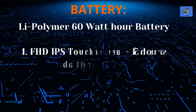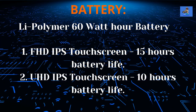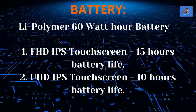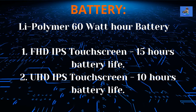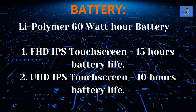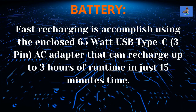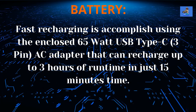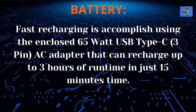The battery is an integrated lithium polymer 60-watt-hour battery. Battery life breaks down by display: if you purchase the FHD multi-touch IPS screen, battery life is up to 15 hours; if you purchase the UHD multi-touch screen, battery life is up to 10 hours. Fast recharging is accomplished using the enclosed 60-watt USB Type-C 3-pin AC adapter that can recharge up to 3 hours of runtime in just 15 minutes.